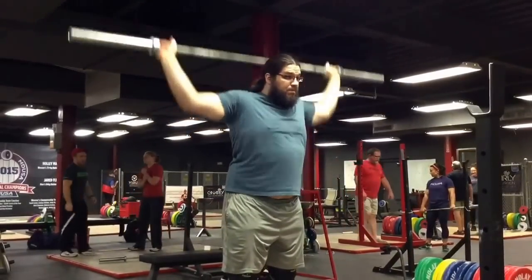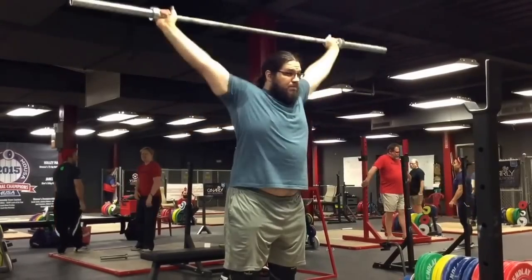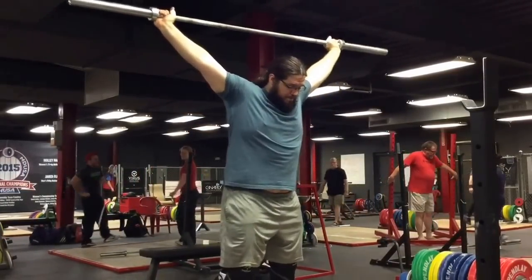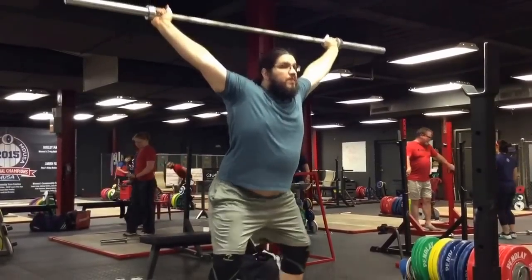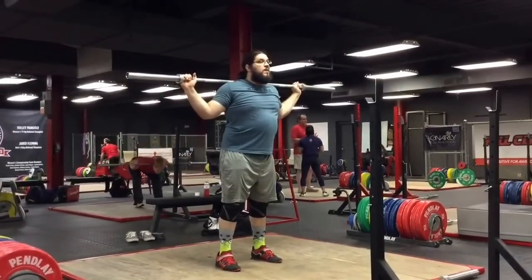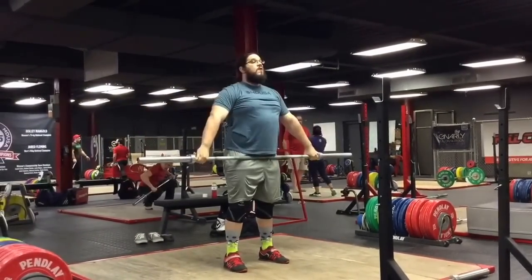This is Kane Wilk's workout, and we actually filmed his snatches. We also filmed the clean and jerks, but we're only putting the snatches in this video. He took a long time to work out — the total video for the day was like 15 minutes just for snatches, and we cut it down quite a bit.